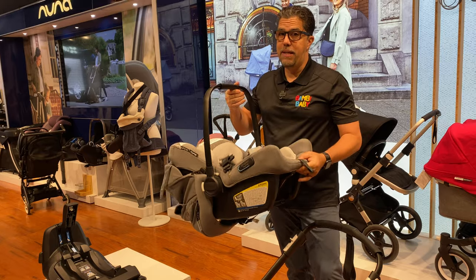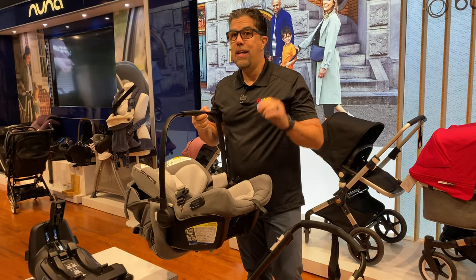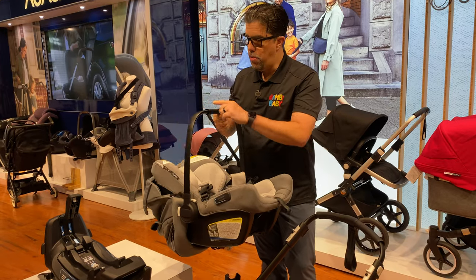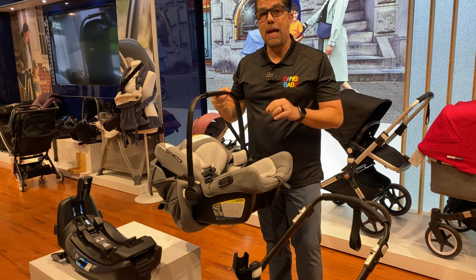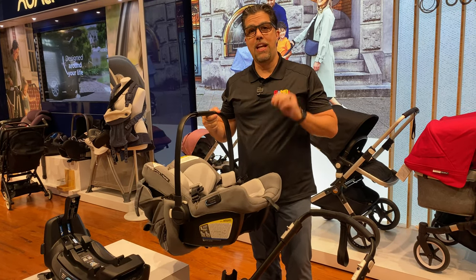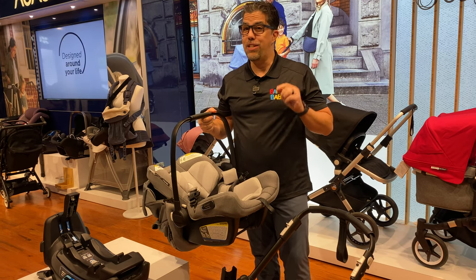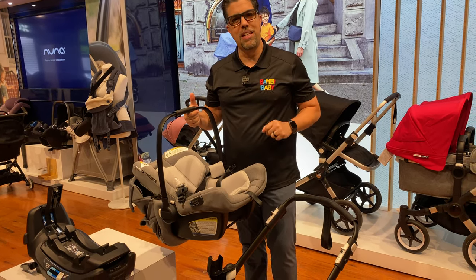This car seat is going to be a game changer. It comes in two colors — merino wool and black. The black frame actually goes beautifully with the Bugaboo Fox. Its adaptability has only been tested with Bugaboo products. I really like this car seat. I think it's going to change things for 2021. If you have any questions or comments, please leave them below.